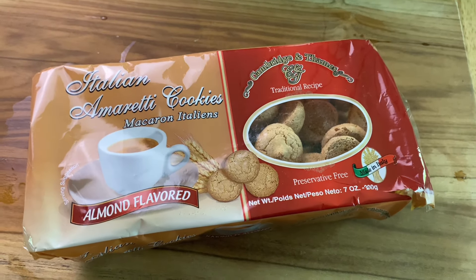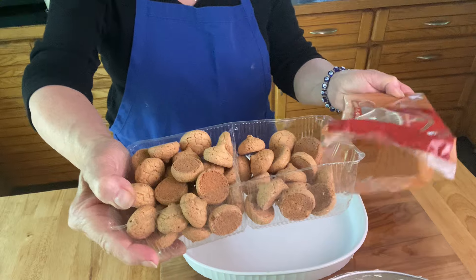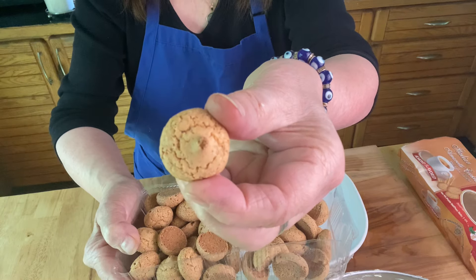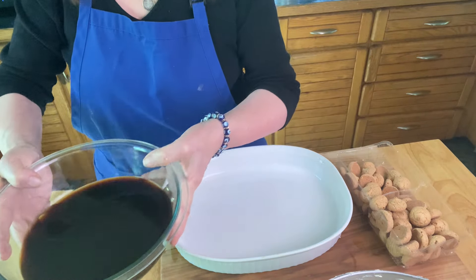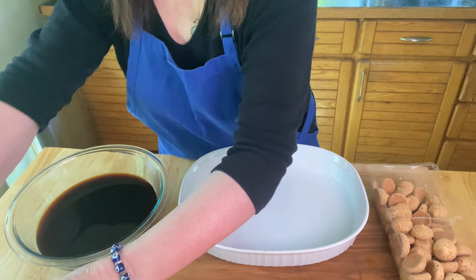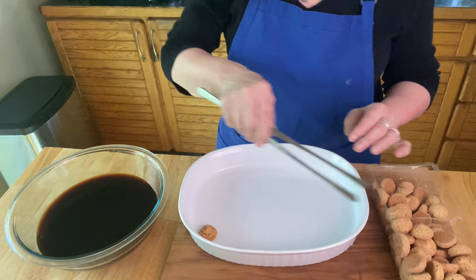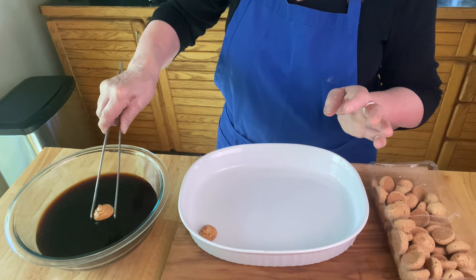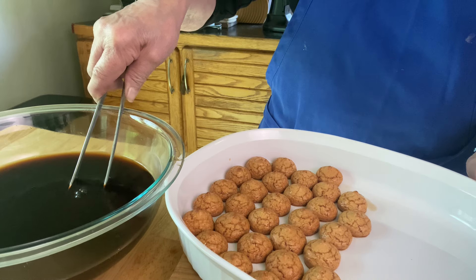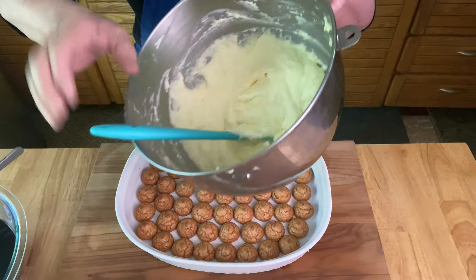I have two packages of amaretti cookies. Get your 9x12 container and put that aside. If you've never seen an amaretti cookie, this is what they look like — they're small and they're very crunchy. I have some tongs because it's easier to soak the cookie in the coffee. If you were using traditional ladyfingers you would do the exact same thing. I'm starting to make rows of soaked amaretti cookies — I didn't soak them for very long so they still had a crunch to them later.